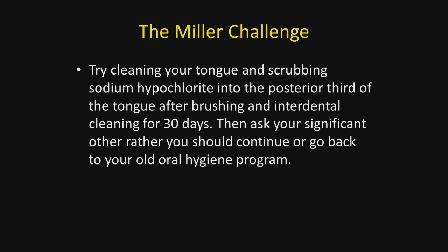I would like to offer you the challenge — the Miller challenge — to try cleaning your tongue and scrubbing sodium hypochlorite into the posterior third of the tongue after brushing and interdental cleaning for 30 days. Then ask your spouse or significant other if you should continue with this program or go back to your old oral hygiene program.